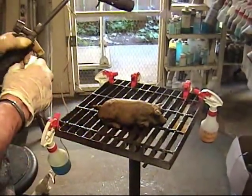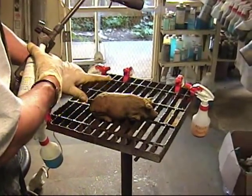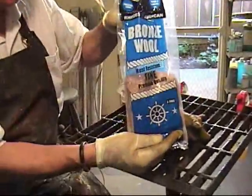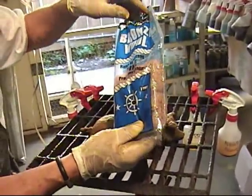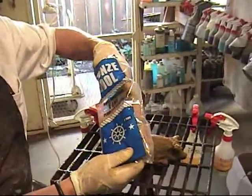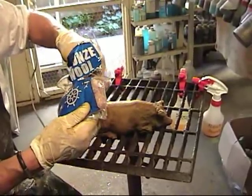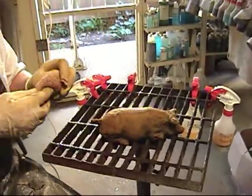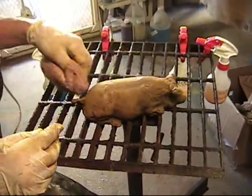Now I'm going to burnish this back just a little bit with some bronze wool, just to give me some more highlight areas on the top of the pig. This is bronze wool — you can get it through Sculpt Nouveau or find it on the internet. I use it instead of steel wool because I don't want to impart any iron or oil onto the piece, and this doesn't have any oil in it. So now I'm just going to pull back a little and come back into this again with my ferric.